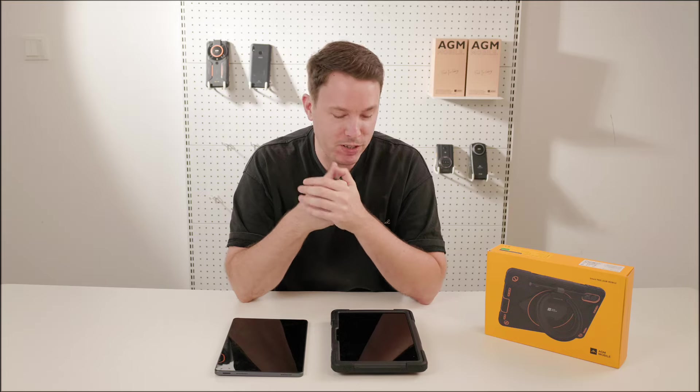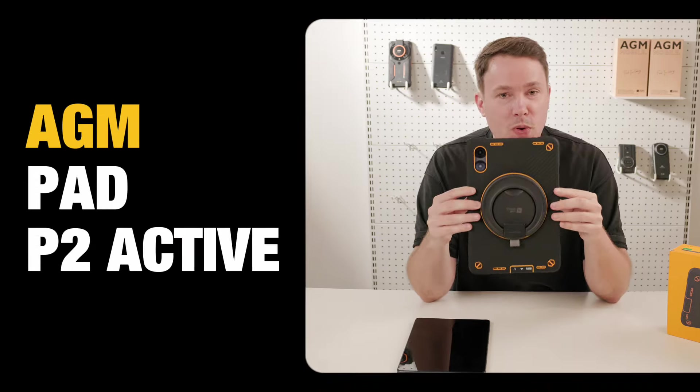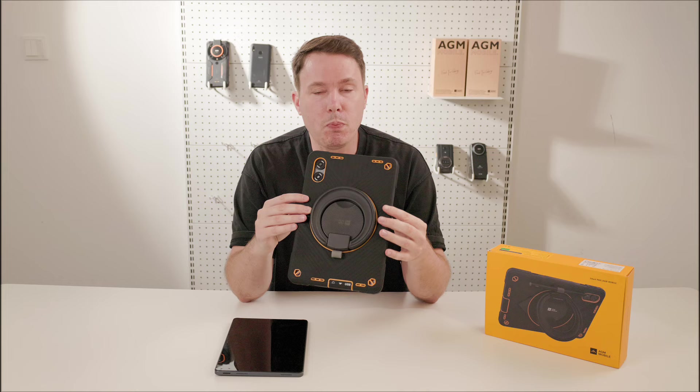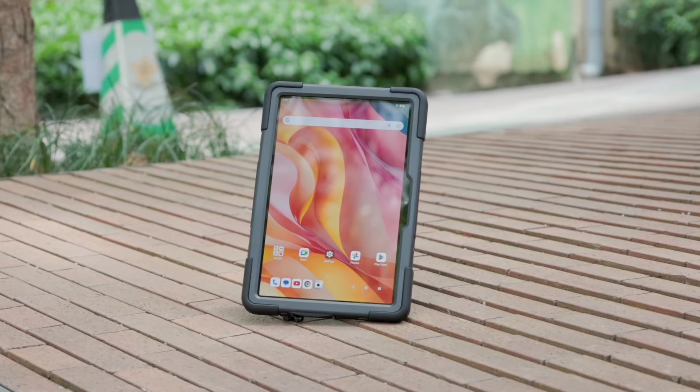Welcome to another AGM product presentation, and once again we have something special for you: the Pad P2 Active. This is another AGM innovation and unique on the market. The Pad P2 Active is the first rugged tablet with a removable protective case.